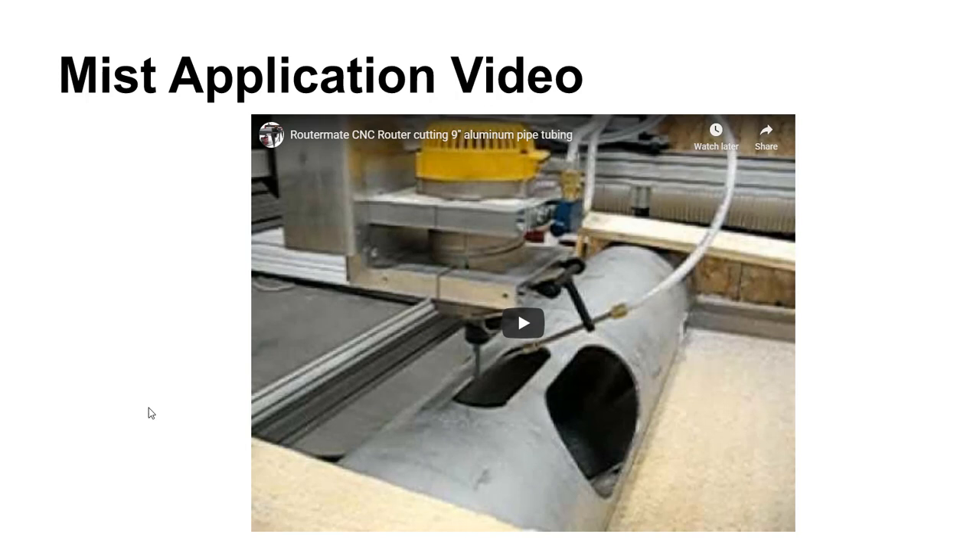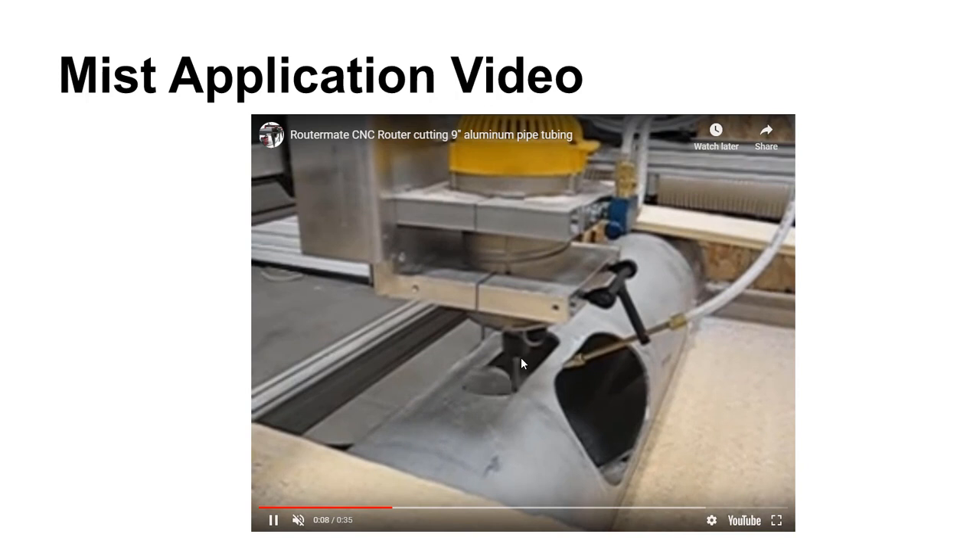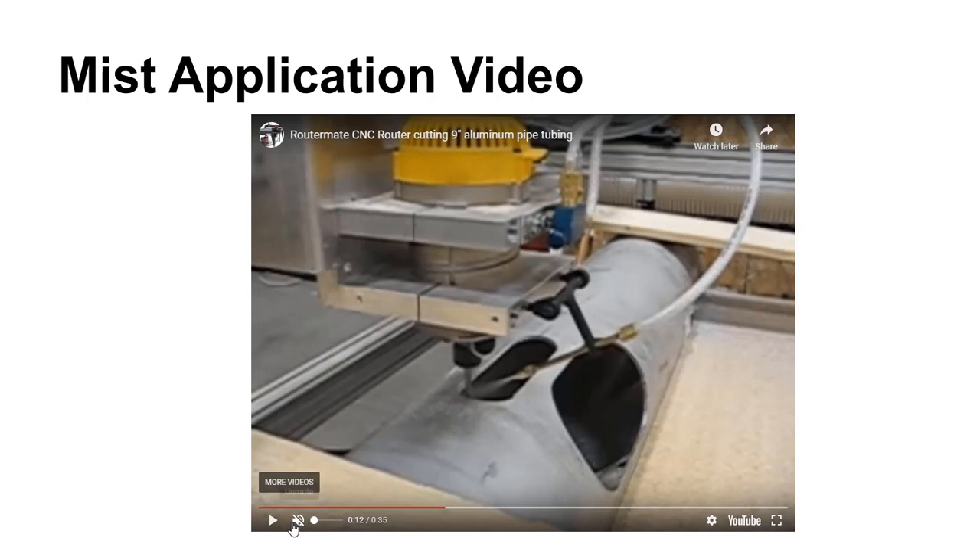In certain situations, like a small router setup, you may not be able to accommodate a big flood of coolant. In that case, mist coolant is used — a finer mist delivered with compressed air. The convection from the air as well as the evaporation of the mist helps cool the tool down.